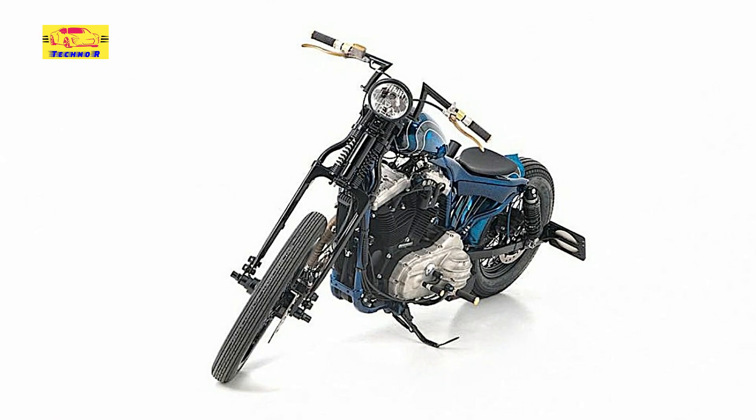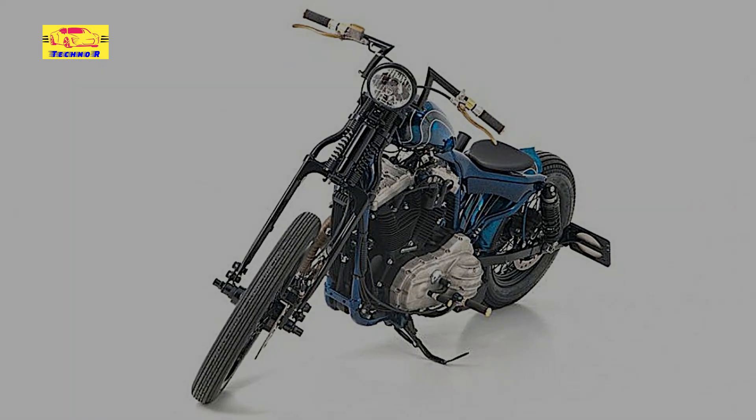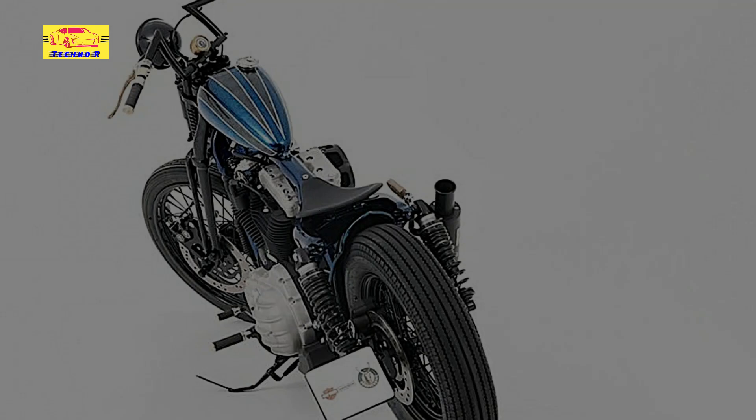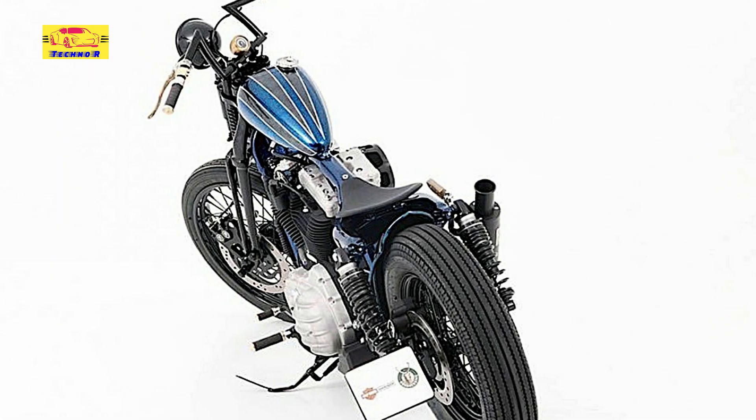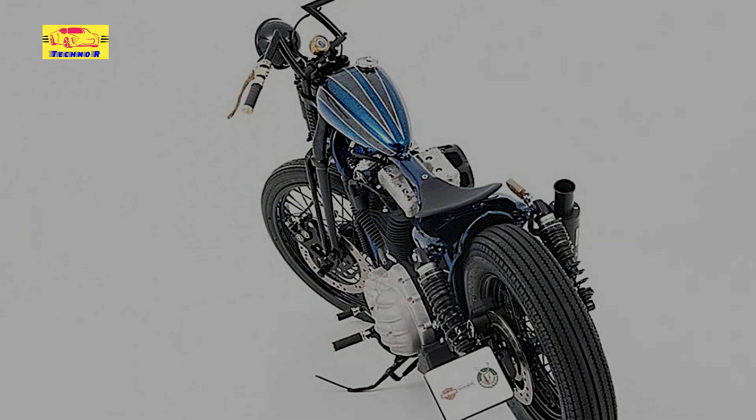A case in point is the Blue Lagoon we see sitting before us now. The bike started out as a Sportster of the Iron variety of unknown model year. It crossed paths with a Swiss-based shop called Bundnerbike and it was transformed into a ride that despite looking skinny and frail, it's anything but.